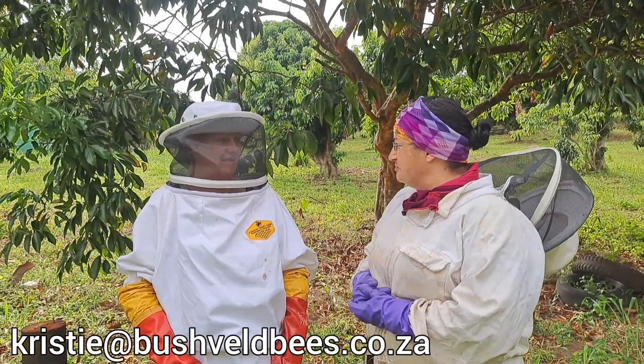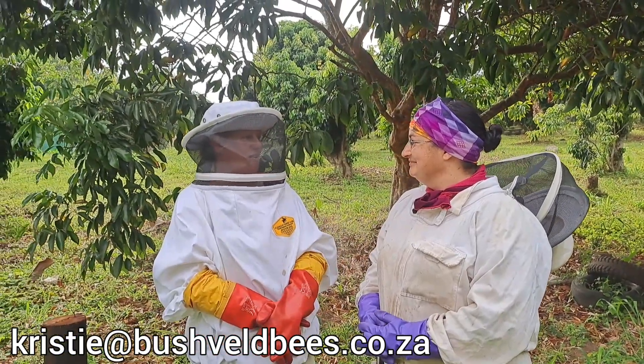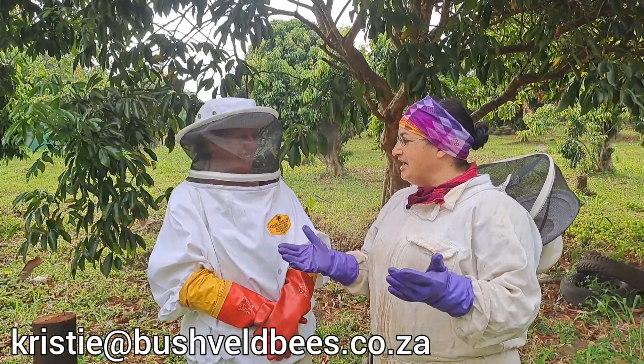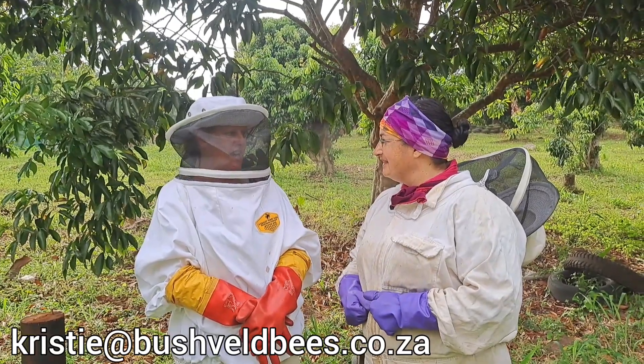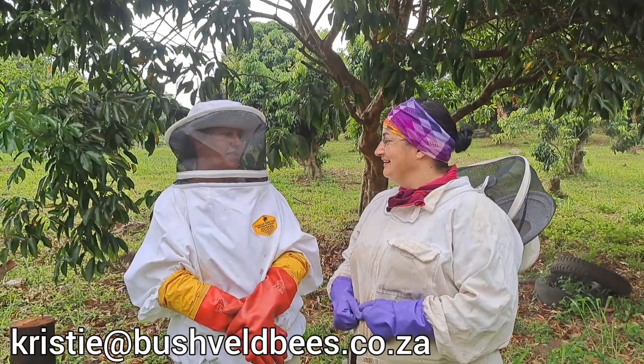So tell us Riz, when did you start with bees? We started about a year ago and we've kind of just been plodding along, learning on our own. And how many hives have you got here now? We've got nine, and we've just caught another one a few months ago, but we've kind of left that in the catch box for now. We haven't moved it into a hive yet.